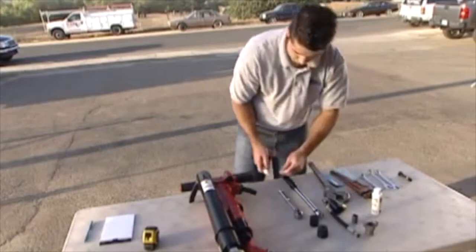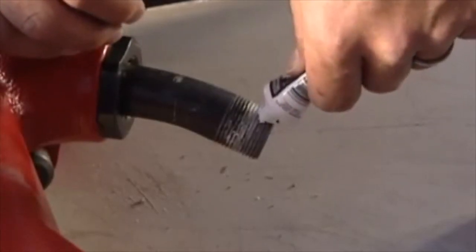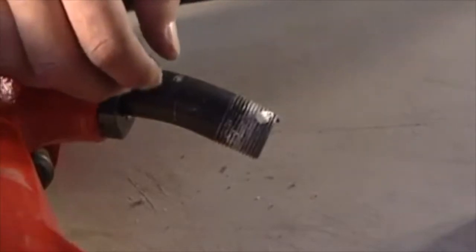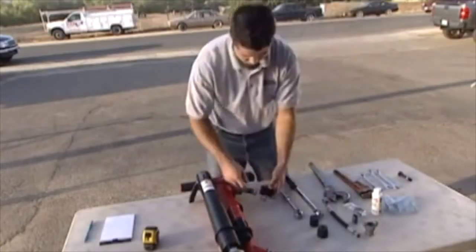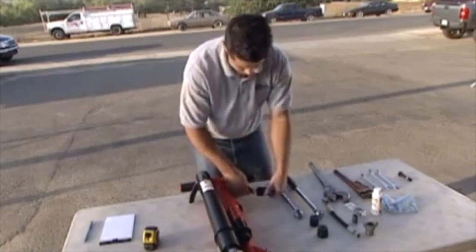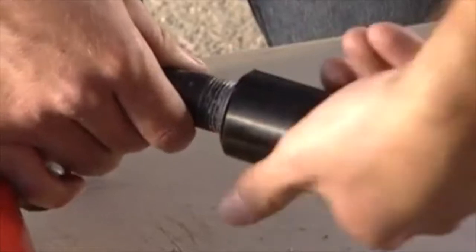Apply pipe thread sealant to the jackhammer air supply nipple threads. Be sure to avoid getting sealant inside the pipe and coupling. Attach the coupling to the jackhammer air supply nipple with the 90-degree fitting facing towards the jackhammer.